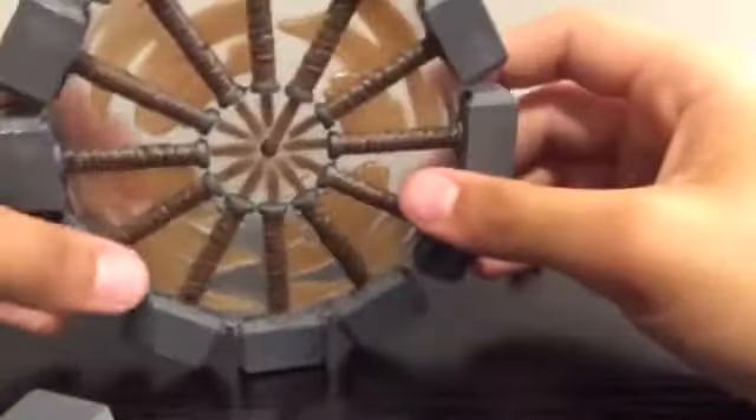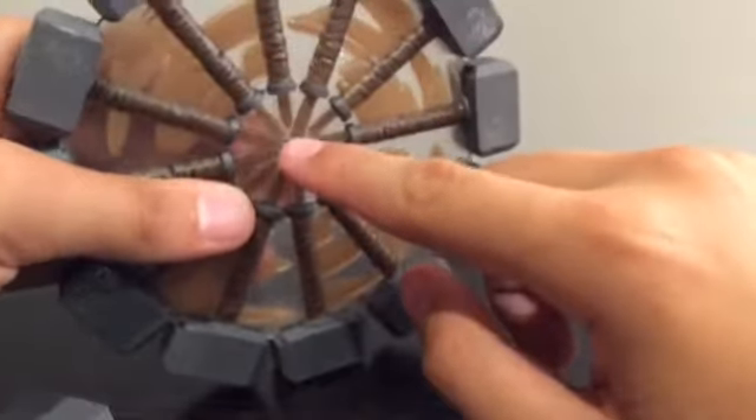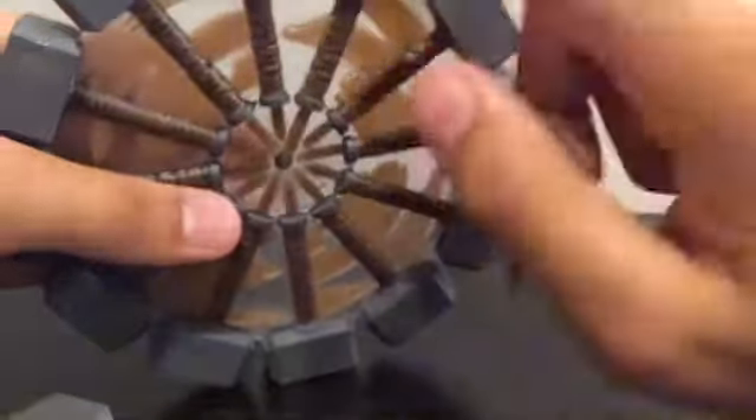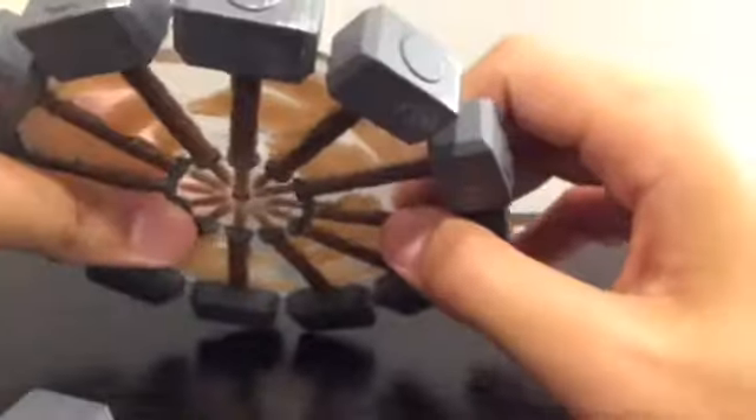My favorite accessory is this spinning Mjolnir — man, this thing is awesome. I really like how they added this rope right here to show you that this is the real Mjolnir that's actually spinning, and not this one. I love how they paid attention to detail. I like how each one is painted nicely. I like that one — that is just cool looking. I like the silver right there and the handles are painted nicely.